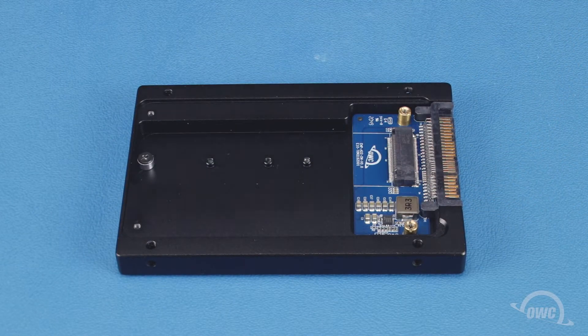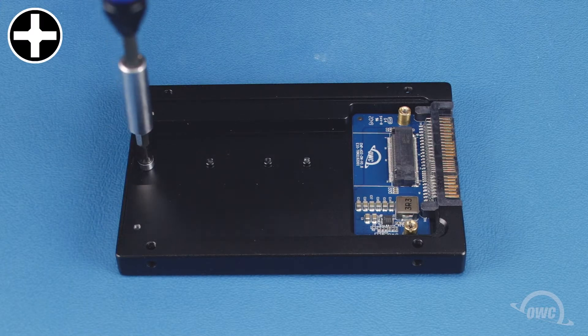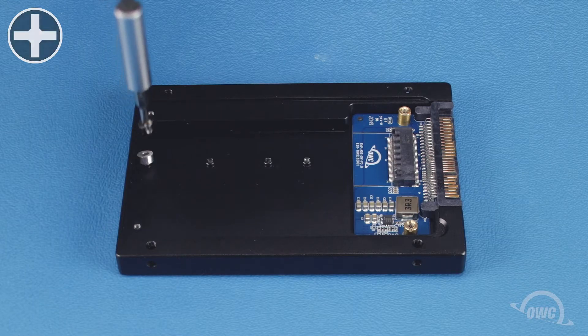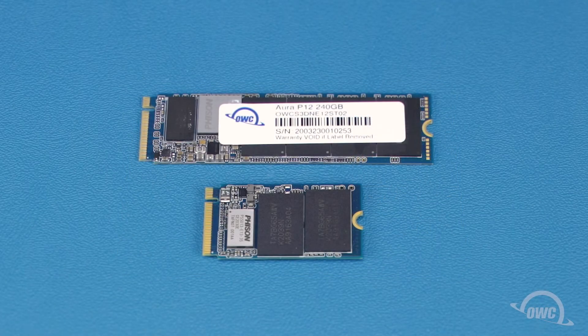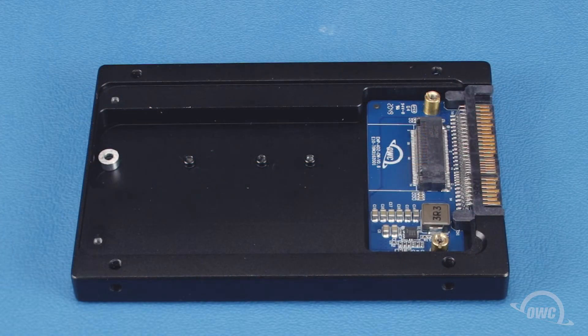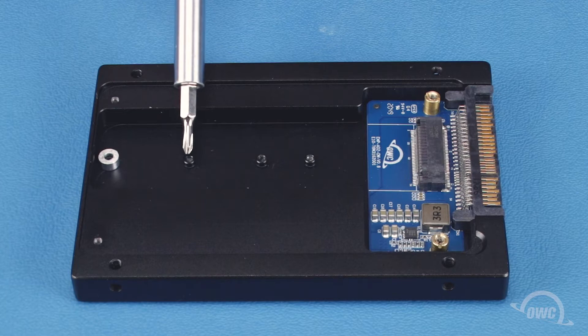Next, remove the drive retainer screw. The Shuttle 1 can take M.2 SSDs of several different form factors. 2880 is the most common and is what the card is set up to use by default. However, if you have another form factor card, there are other options available.